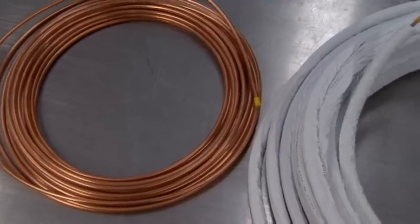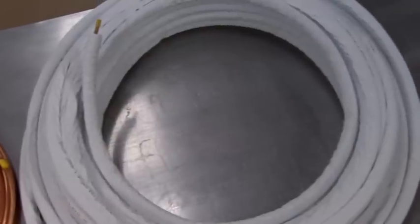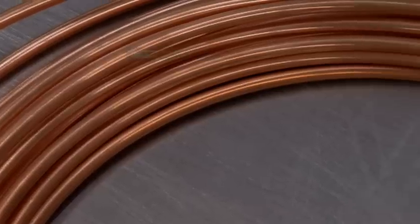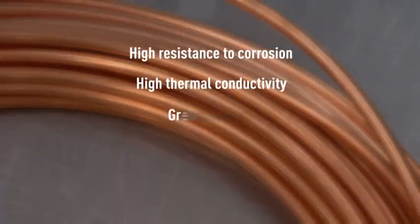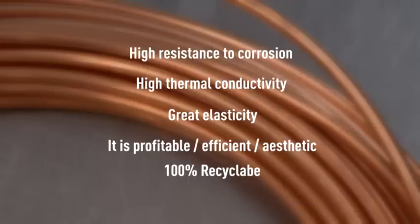The connection between the solar panels and the thermodynamic block is achieved by way of dehydrated copper pipe. The advantages of copper over other materials are numerous: high resistance to corrosion, high thermoconductivity, great elasticity — it is cost-effective, efficient, aesthetic, and 100% recyclable.